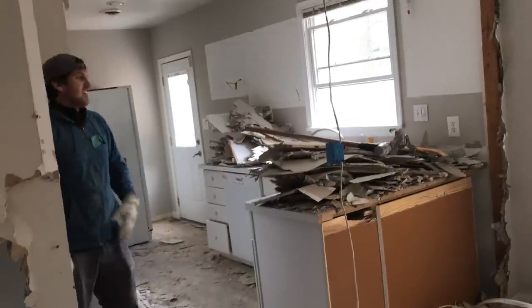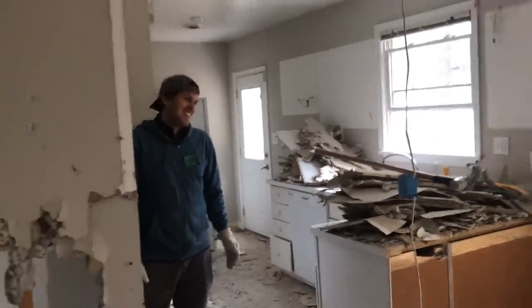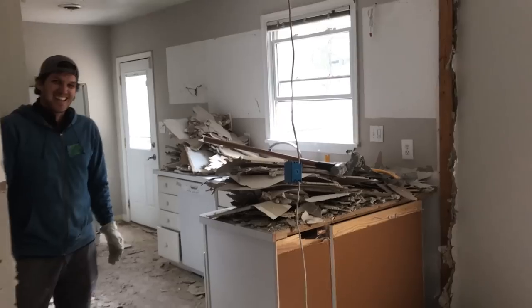We're getting so close. It feels so open! We did it — all of the cabinets, all of the walls that we didn't want, the closet, everything is down. It's all right here and we're going to have someone come haul it away so we can get started on the fun stuff, which is putting in the kitchen that we really like.